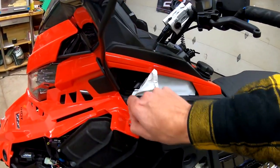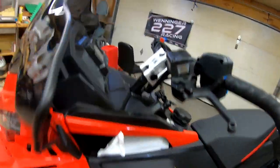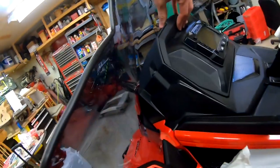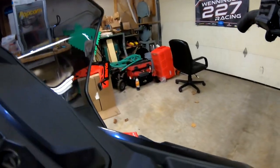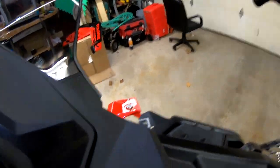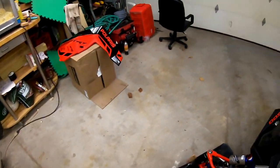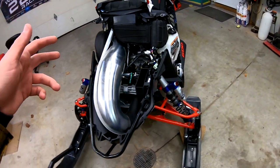For the hood, there's just this and that connector underneath — and there it is without anything on it.